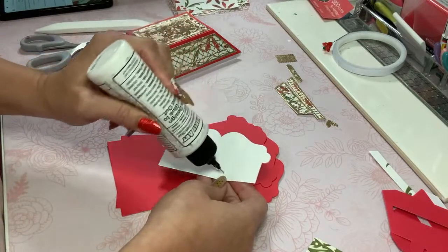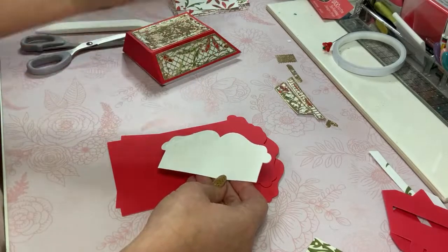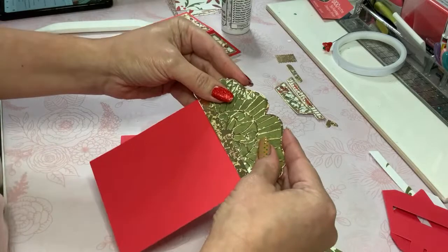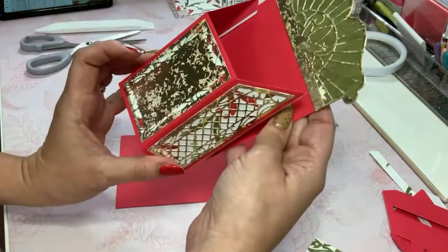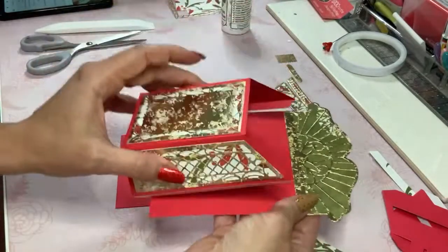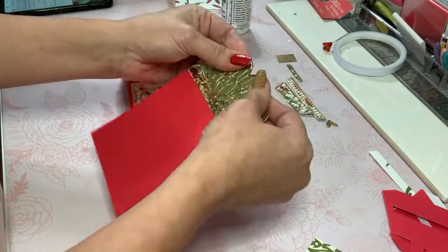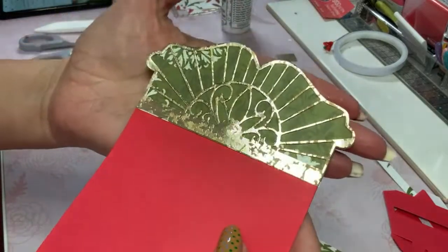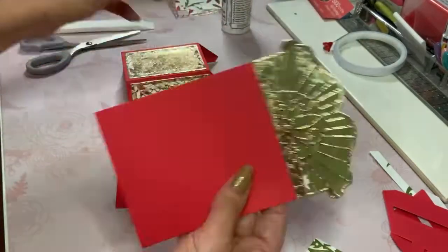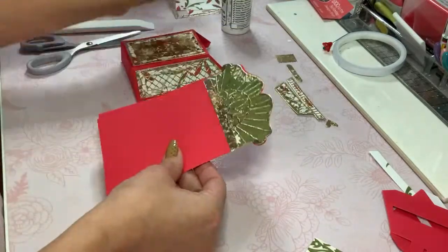I'm going to go ahead and place this on my base piece, which I do have to cut out, and the instructions do show to cut out two. I'm guessing they're asking you to cut two because this is going to be front-heavy and your little mailbox is going to topple over when you put something in there. But isn't that beautiful — just that alone as a little insert for a mini album! So here's my second piece, I'm going to double that up.